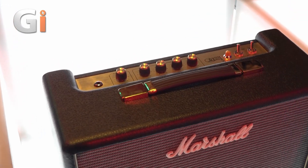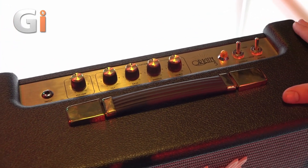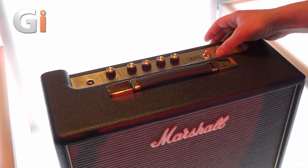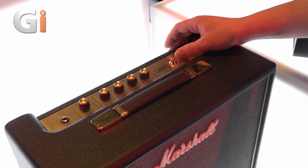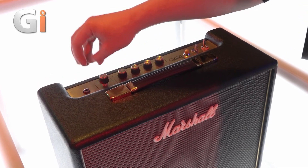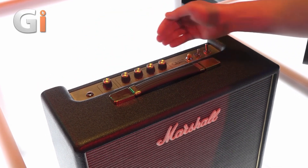They sound absolutely amazing. So this is the smallest one — this is the Origin 5, a 5 watt amplifier, but you can switch it to the low mode which gives you half a watt. We've got a push-pull on the volume which gives you a little boost — more of a clean boost, fattens up the signal, adds a little bit more gain.